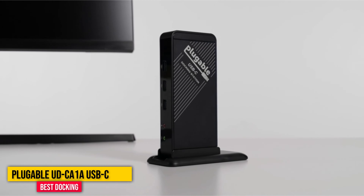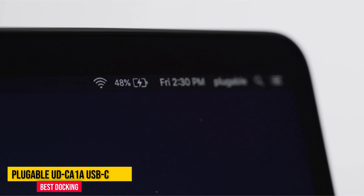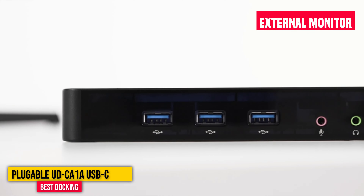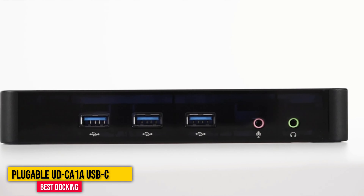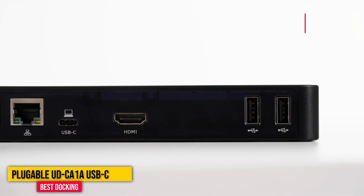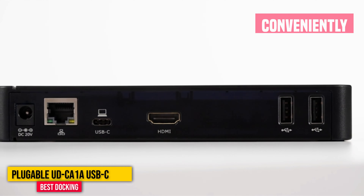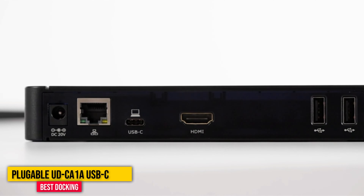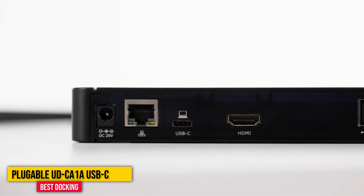Number three: Pluggable UDCA1A USB-C Dock. This USB-C dock from Pluggable has been reliable for Wired Reviews editor Julian Chakratu for more than a year. It plugs into an external power supply, helping it power five different USB-A ports, HDMI for an external monitor, and gigabit ethernet. The dock itself can be laid flat on the desk or stood up vertically, and it conveniently has separate ports for a microphone and headphones on the front. He's also tested and likes the newer UD3900C, which has an adapter that lets you plug it into a laptop with a USB-A or USB-C port.